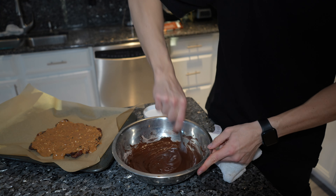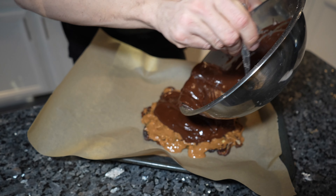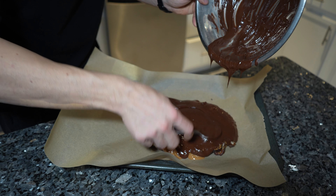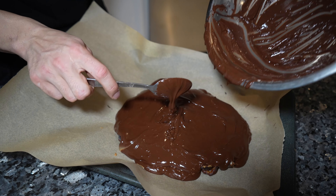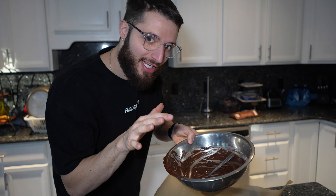Now we're just going to layer the chocolate mixture on top of the dates. The thicker the better — it's okay if we get a little spillage. Spread it nice and evenly, it's okay if it spills over. After that, the final step is just put it in the fridge for as long as you like. I recommend three to four hours minimum — the colder the better. It's been five hours since we last put this in the fridge.